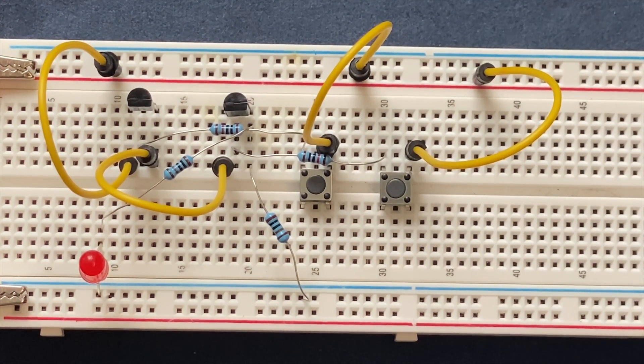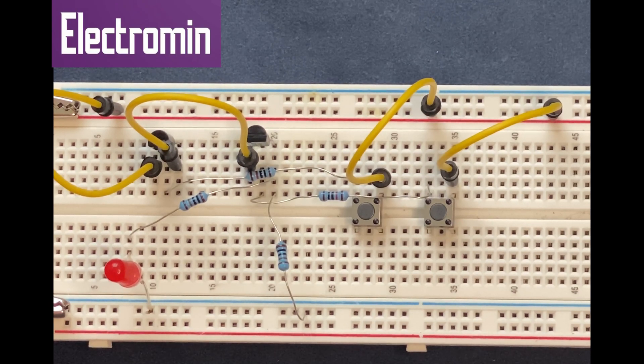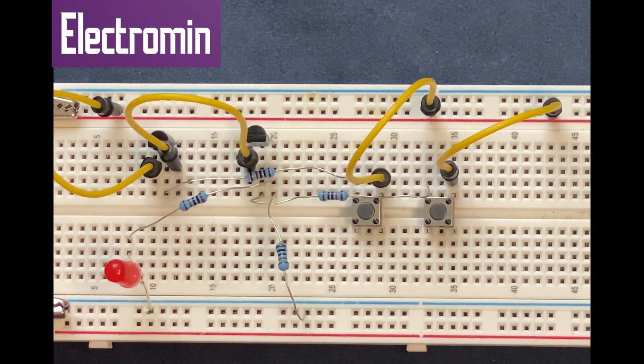We are basically done with the circuit. Now I'm going to check whether the circuit works. When both switches are open — meaning if I don't press them — there is no current flowing through the transistors, and the LED remains off.